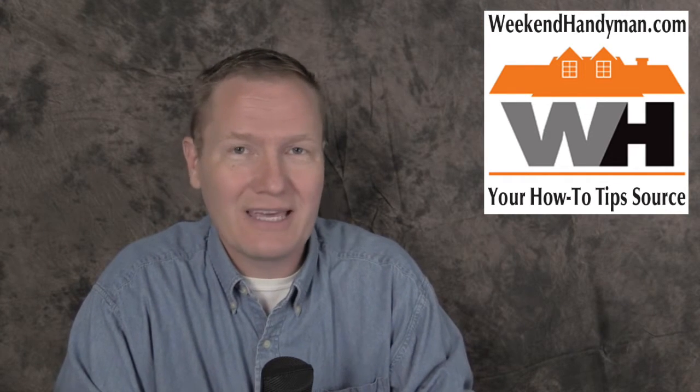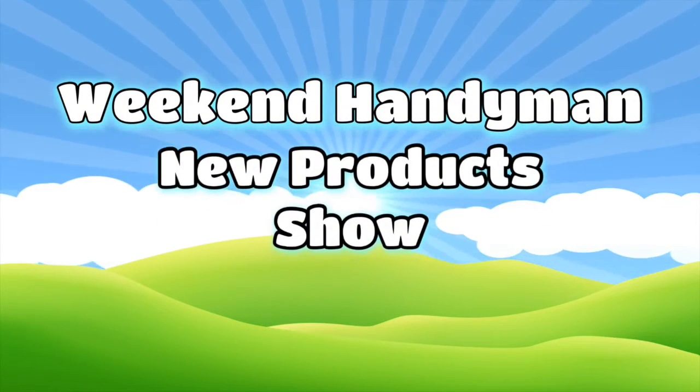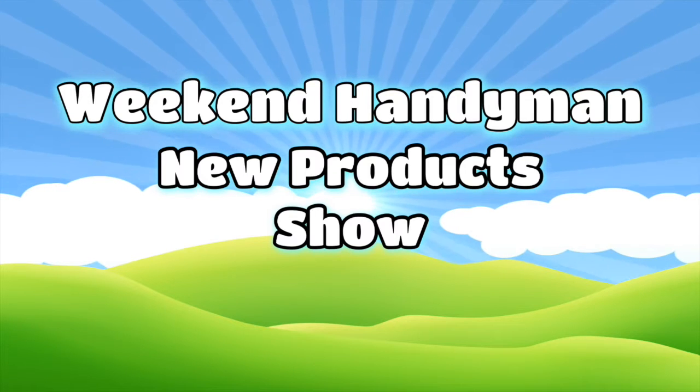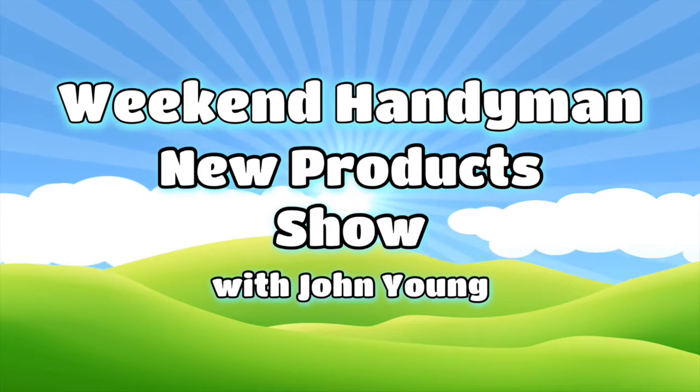In today's new product spotlight show, we look at a home alarm system right from your cell phone, a way to make those backyard picnics just a little less messy, and we're going to clean everything, including the tub, plus a new toolkit on our What's New in the Office this week. Welcome to WeekendHandyman.com, we keep you up to date on the latest products and tips to improve your home and make your honey-do list easier. Here's your host, John Young.